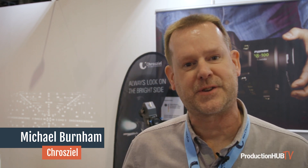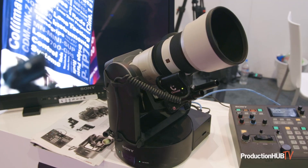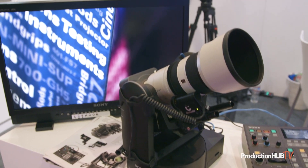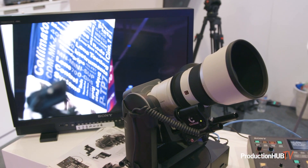Hi, this is Michael Berta with Cruzeal, and we're here at the NAB show at our booth. We are really excited because we are just announcing a brand new product — this is the Cruzeal servo zoom motor that was designed specifically for the Sony FR7.